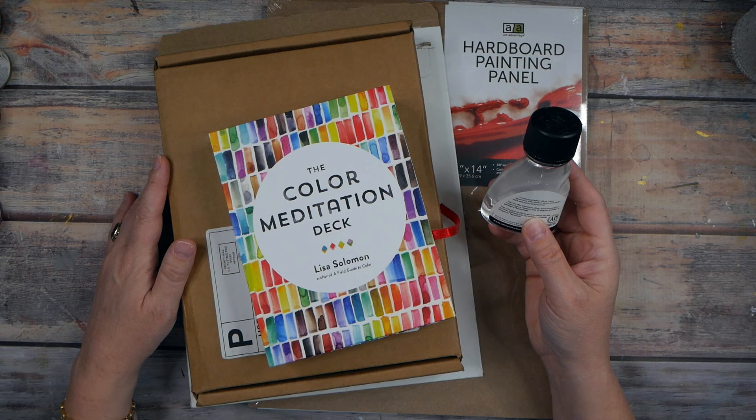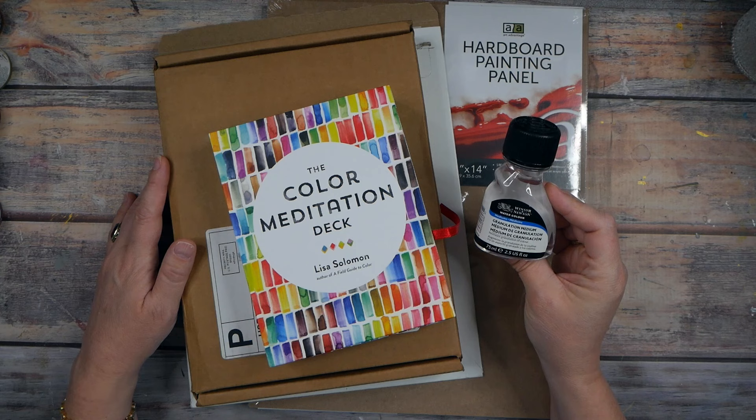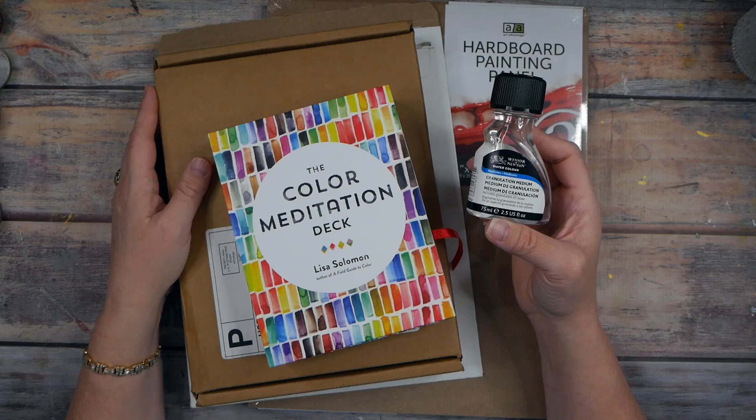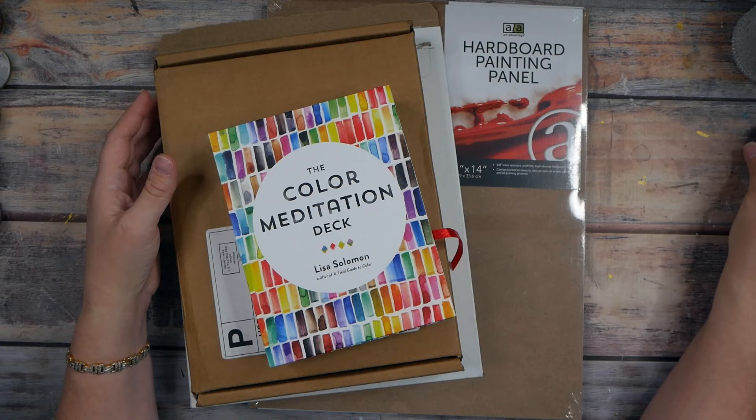I wanted to tell you about this in case you too love granulating watercolor and didn't know this existed. It says on the back: for maximum effect, dilute the color generously with medium alone and always work with the painting horizontal. So it sounds like we use this to wet the watercolor, or maybe have wet watercolor and add some medium in, and then paint horizontally. I can't guarantee I'll always paint horizontally, but it's going to be very fun to see what kind of effects it creates. I'm definitely going to do a video soon on playing with that medium.